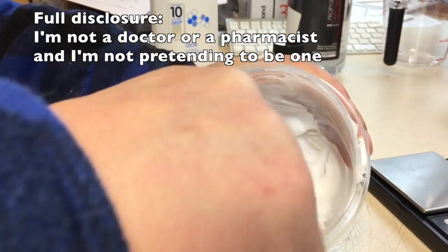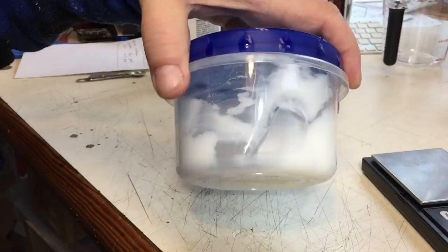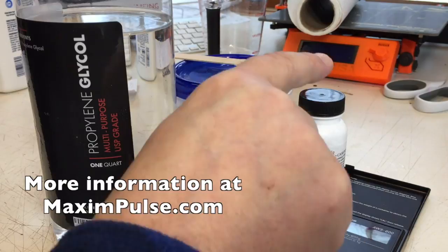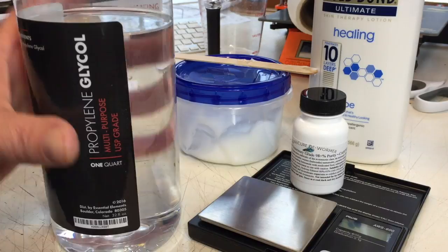I'm not a doctor and I'm not a chemist — there are more things I'm not than things I am. I'm not telling you what to do or not to do with this; I just got curious about how to mix this up. If you go to my website — click the link below in the text or on screen — I'll describe exactly where I got everything you've seen here: the scale, the ivermectin, the propylene glycol, and even the hand lotion. A very accurate scale made great things possible and means I don't have to worry about measuring with teaspoons.